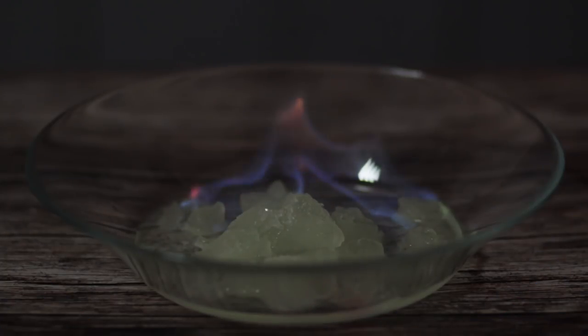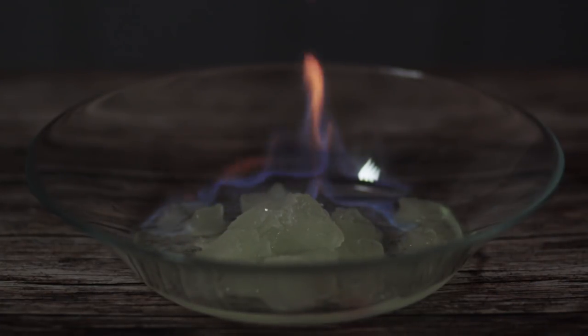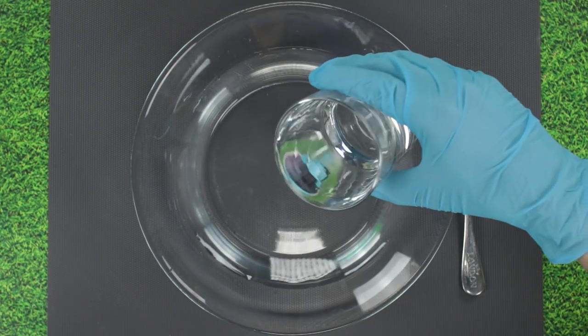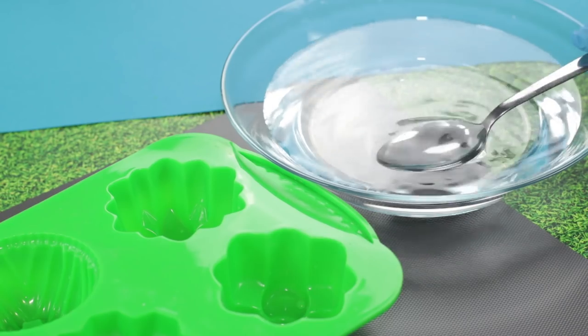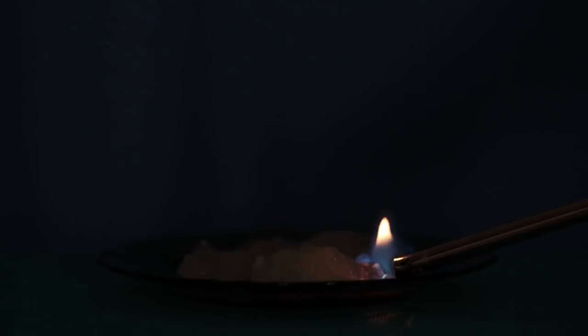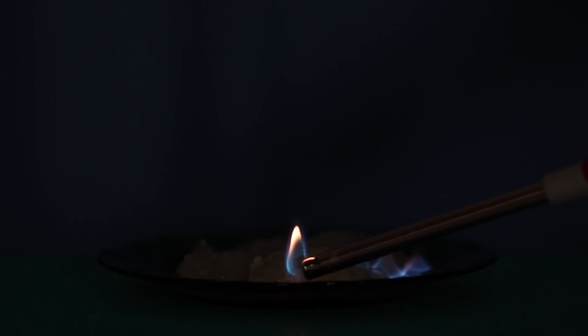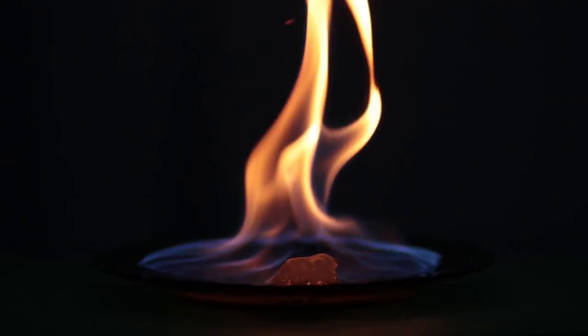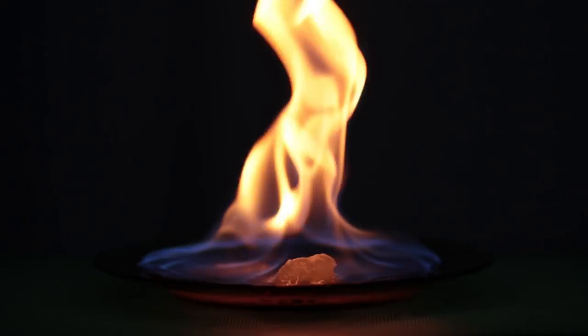Well, if there is a cool flame, then there must be hot ice! Mix some water, some acetone, and some white spirit bleach. Pour the mixture into ice cube molds. Let it freeze. Put the ice cubes on a plate and light them on fire. Yes! Burning ice! It's a thing! This trick will definitely impress your friends!